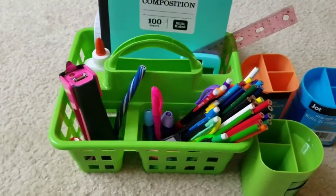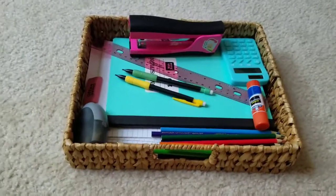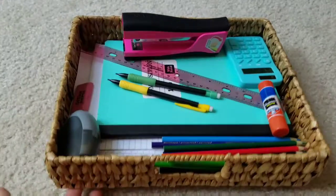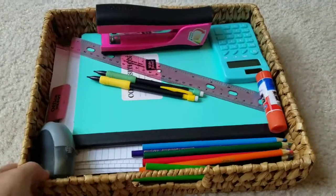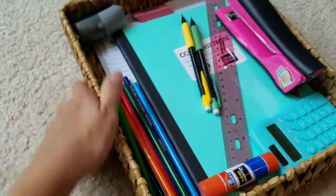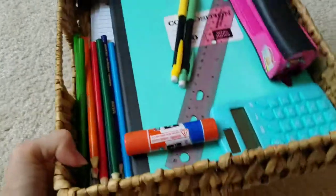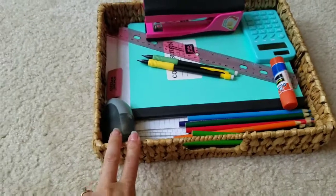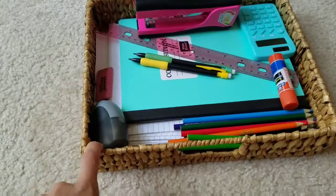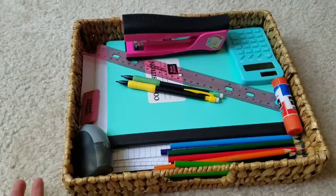I have a couple more options to show you. Another simple option is just to get a flat basket. You could lay everything in here — it's not as separated and organized, but you can fit a lot in it and it's also portable. I think this one was from Home Goods a while ago, though I'm not exactly sure.